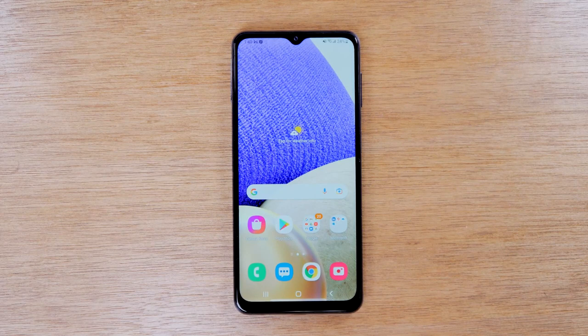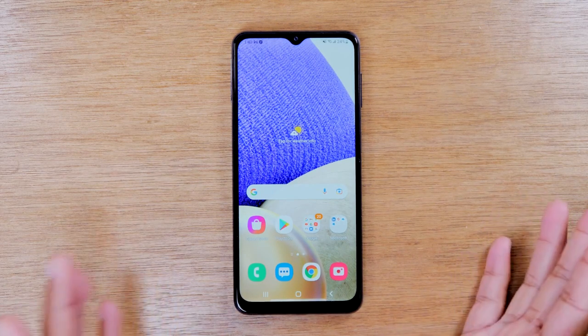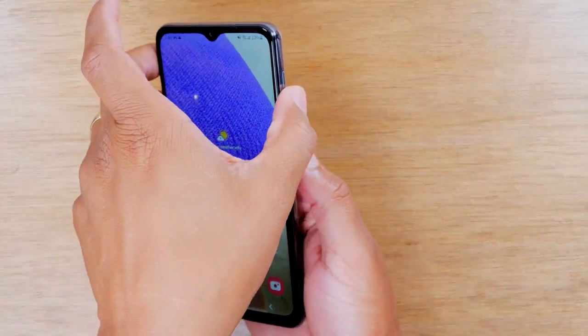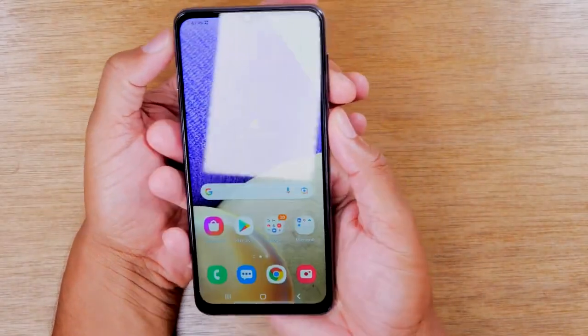In today's video we're going to show you how to take a screenshot on your Samsung Galaxy A32. It's very easy. You're going to hold down on the power and the volume down button for one second. Let's try it.